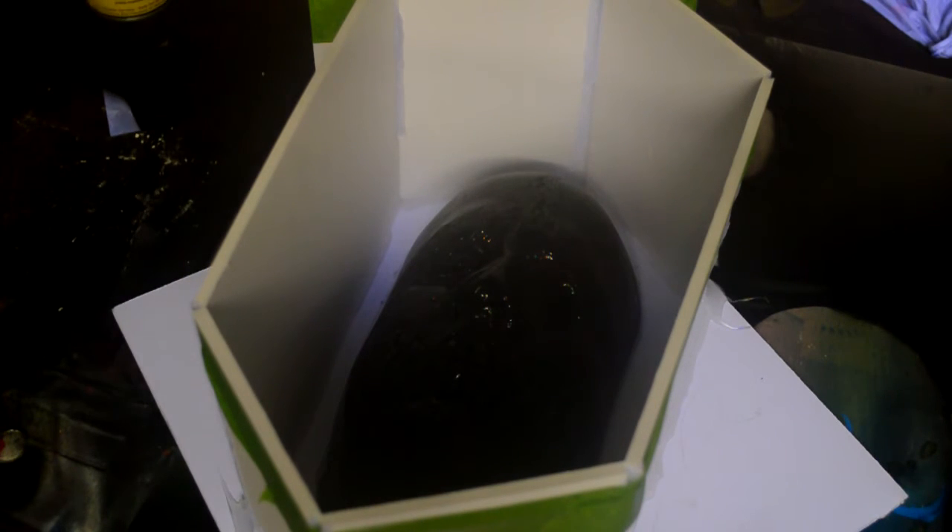We should be wearing a mask when doing that — safety first. Now we're going to wait a half hour before we pour our silicone. So let's mix up the silicone, and then that silicone can sit and wait until it's all set up. We want to make sure that the mold release is dry on there before we pour.